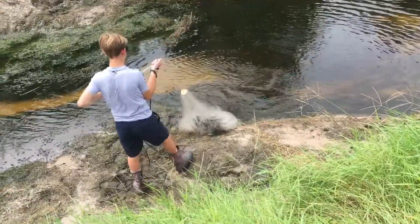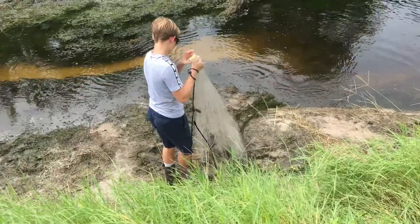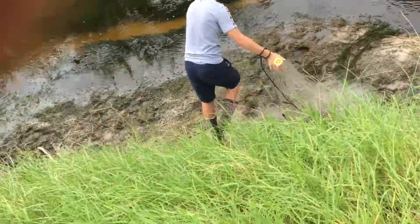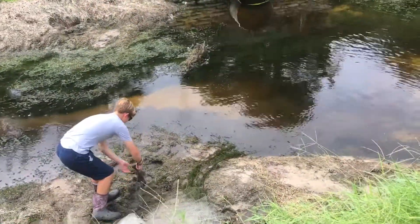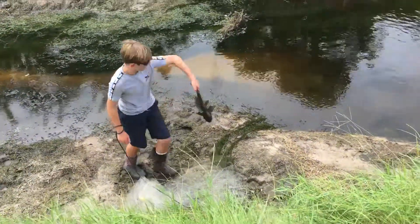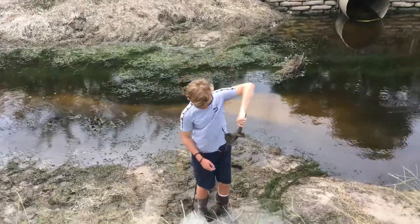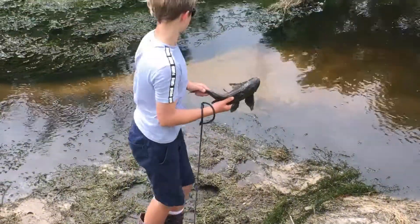Yes! First try, I got a baby pleco! Heck yeah! Let's go. Dude, first try — I got two! This one's a little big, but this is what we were going after. Man, these are like the most cool fish.